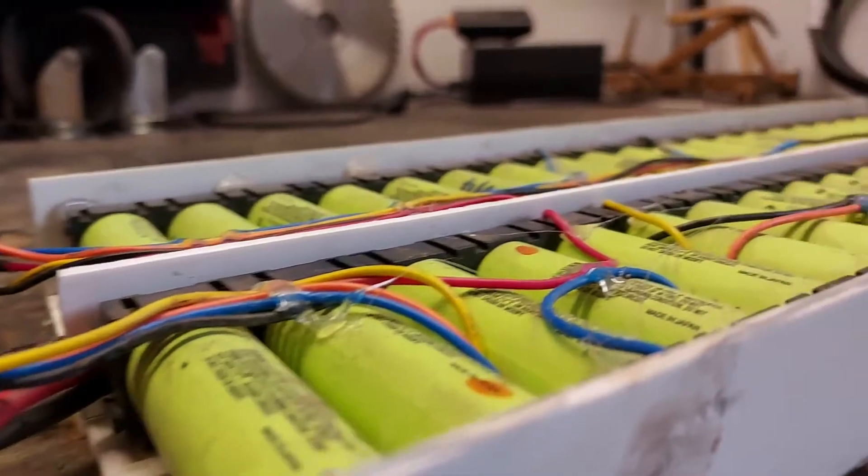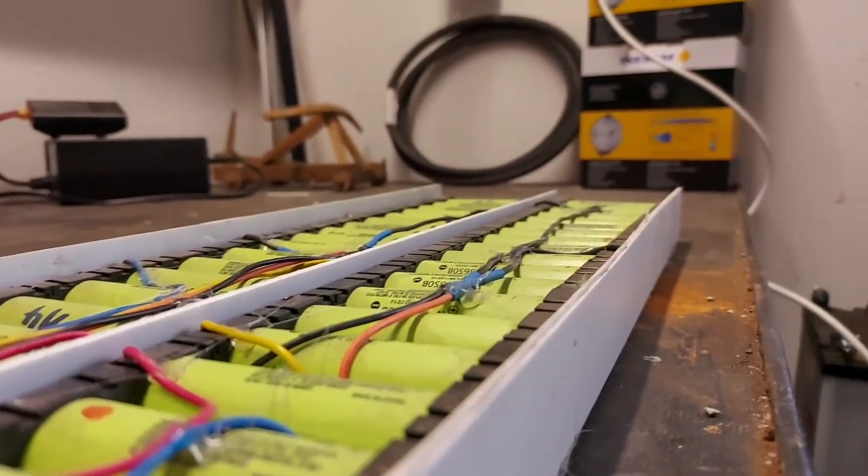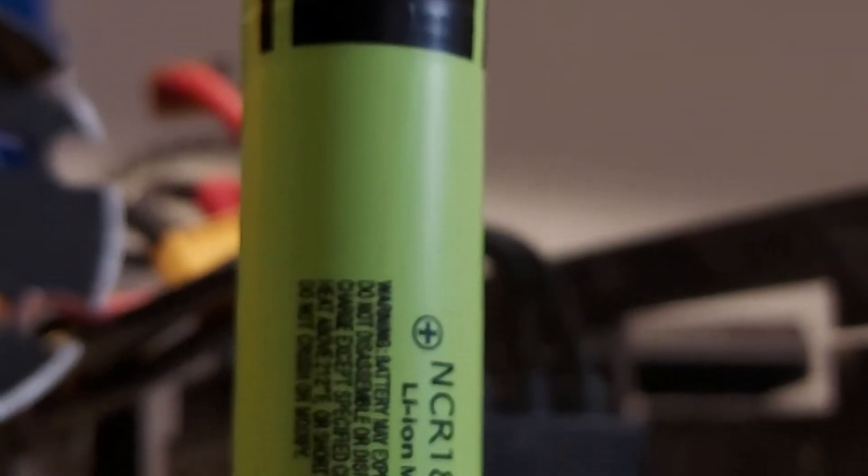The battery features 40 18650 Panasonic lithium-ion high-capacity cells soldered together to provide 16.8 volts of power and an amazing 34,000 milliamp hours of capacity.